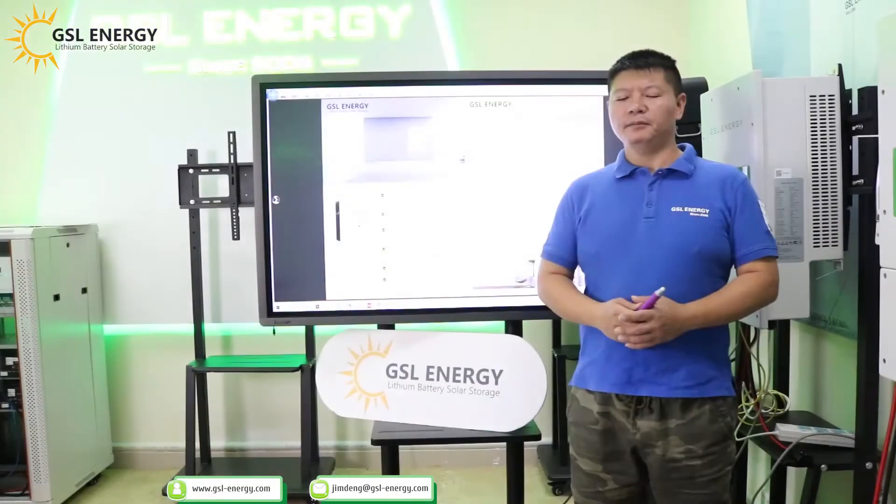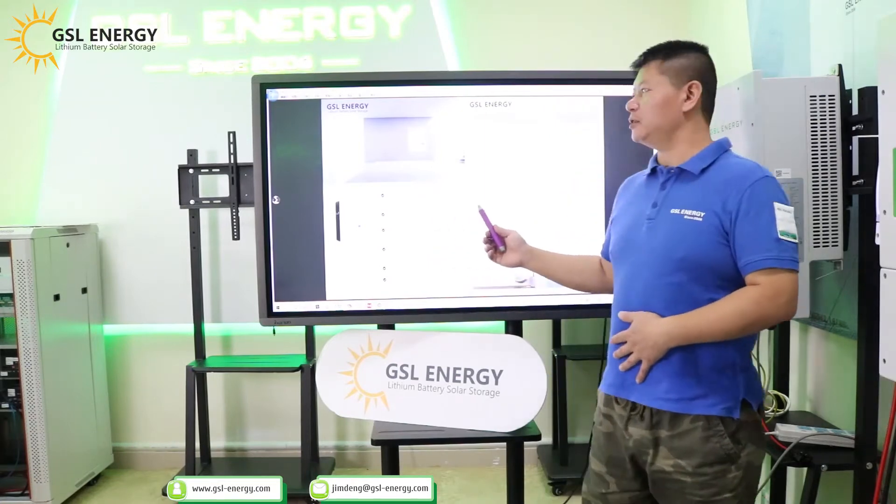Hello everyone, my name is Dong. We are GSL Energy. Today we introduce our new product, the 15 kWh lithium battery. Let me introduce the product specification.